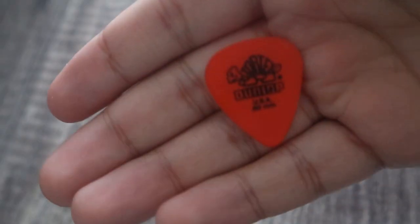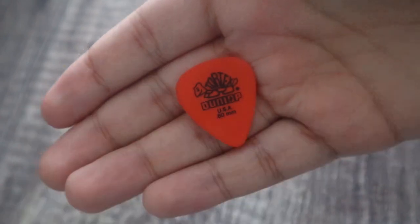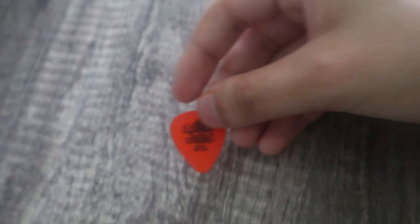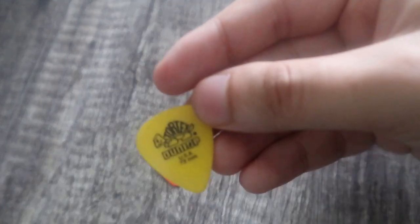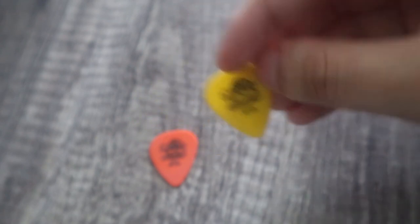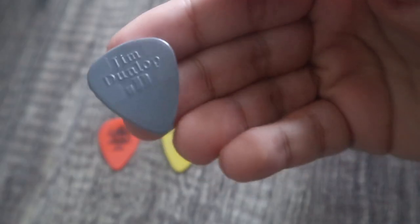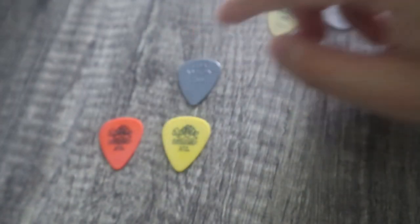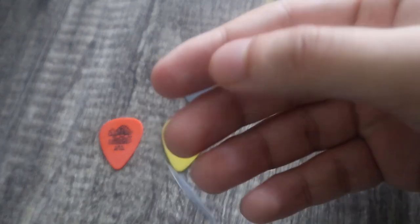This is the one I'm familiar with — 0.6 millimeter Dunlop. I don't know what that one's made out of to be honest — Tortex I guess. Then we have this yellow one, 0.73 millimeters. And this is Nylon, also 0.73. So they're all either 0.73 or 0.6.